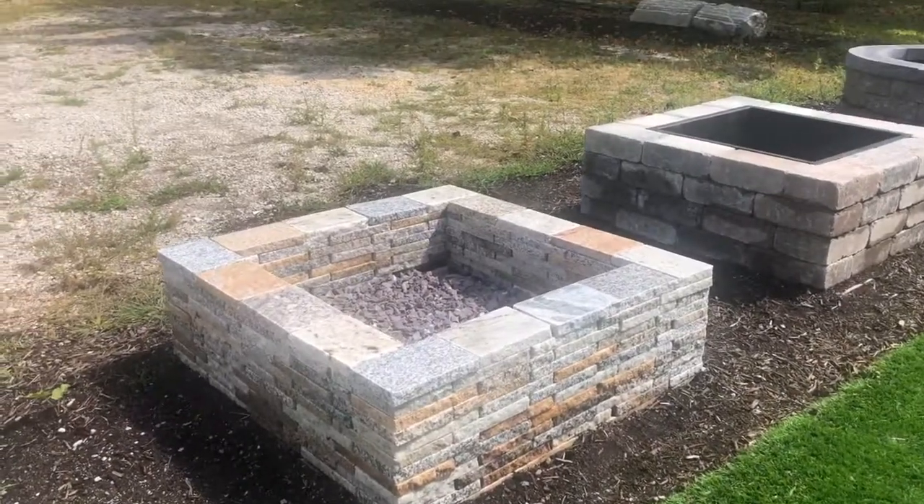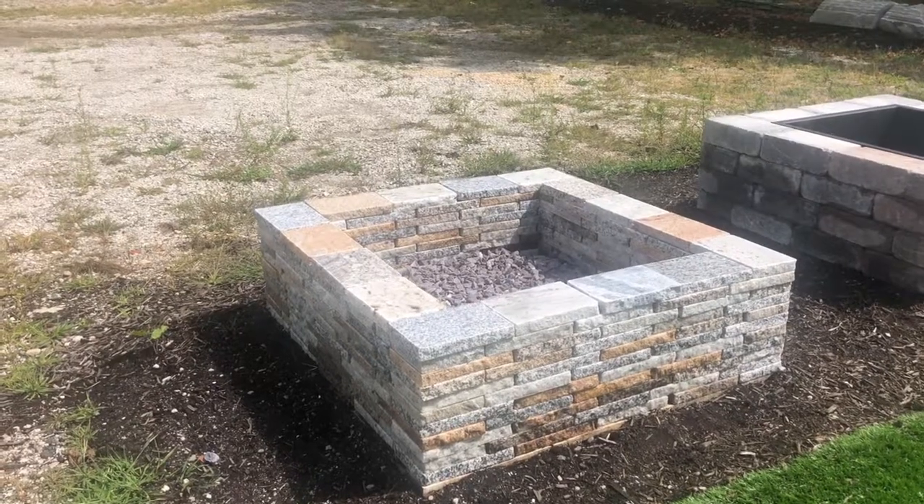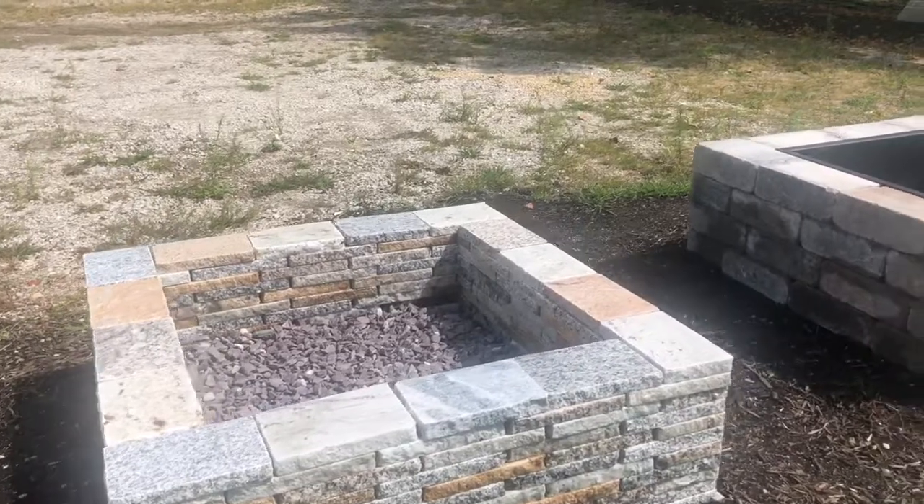This first one is recycled granite. This is the Everest color in the square design. We do have other color options. It is all natural, but we also have it in a circular design as well.